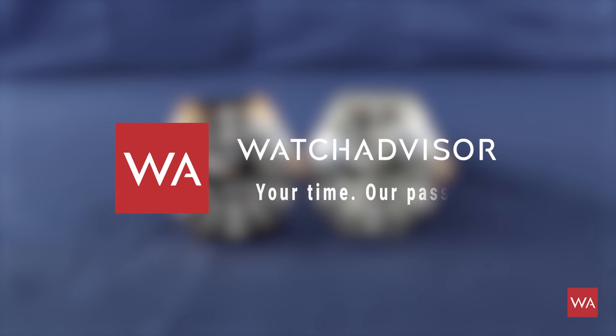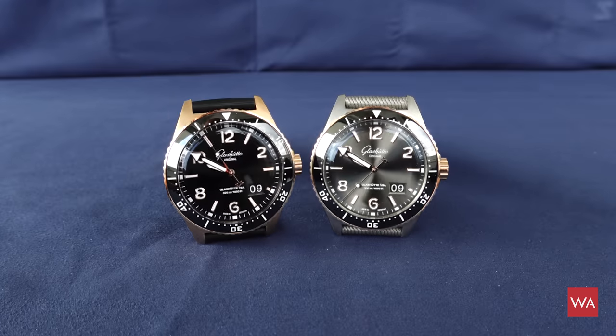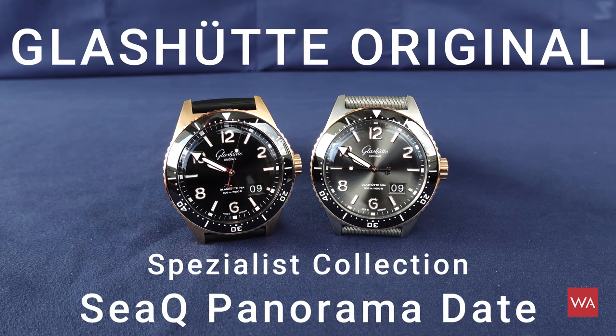Welcome or welcome back on Watch Advisor on YouTube. It's Alexander speaking, your host. This is once again a hands-on video, so you will not see me, but instead the superstars of the video are on your screen: the Glashütte Original from the specialist collection, the SeaQ Panorama Date.